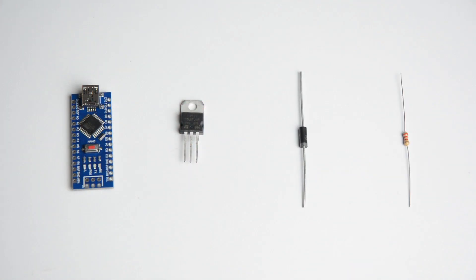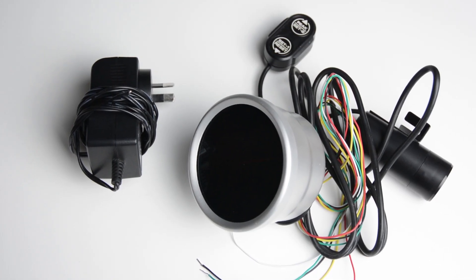For this project you will need an Arduino Nano, a transistor, a diode and a resistor, a 12 volt power supply, and an automotive tachometer.